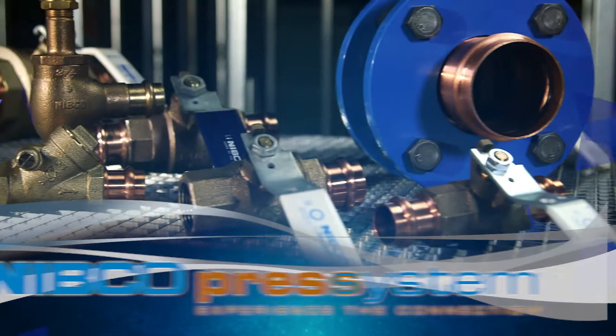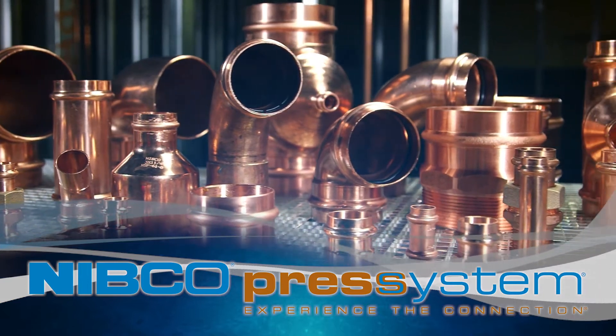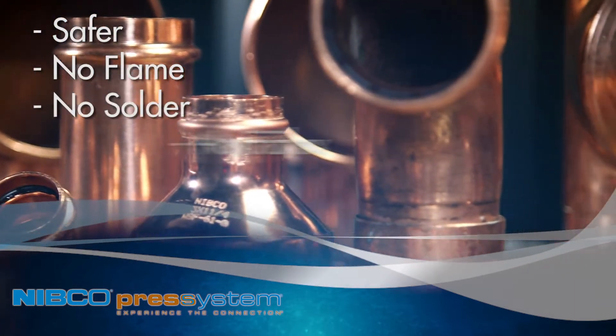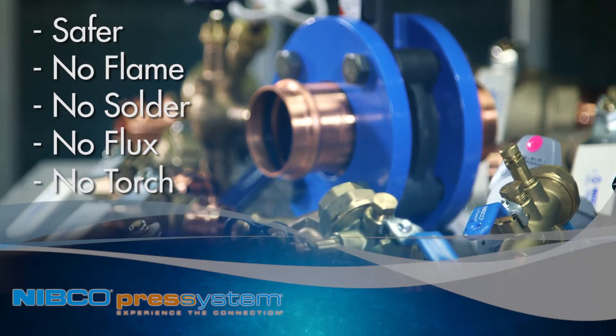Experience faster and more efficient connections with the Nibco Press System, a mechanical joining system for copper tube, fittings, and valves. The Nibco Press System is a safer option, with no flame, solder, flux, or torch required, eliminating the need for a fire watch or permits.